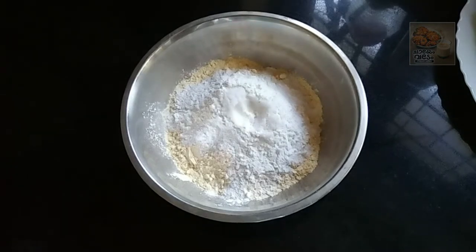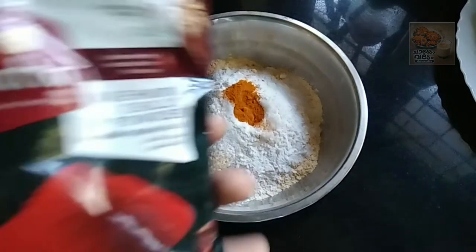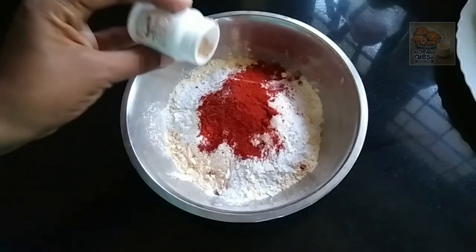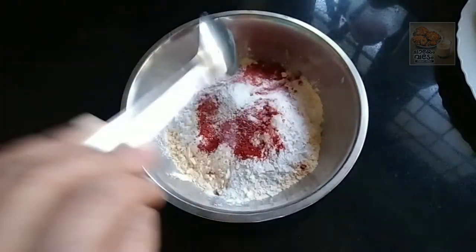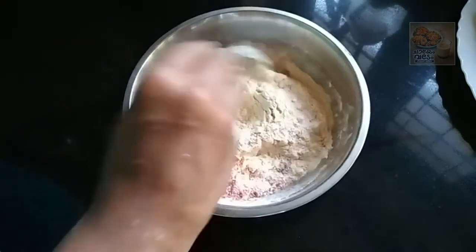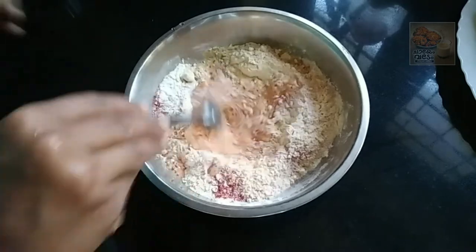I am going to cut the flour. I am going to cut it in the onions. I will use the Kashmiris. I will use the spice. Mix a spoon. I will use baking soda. I will make a little bit soft and mix a little bit. I will cut a batter.